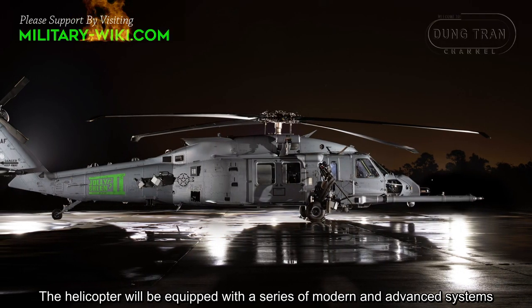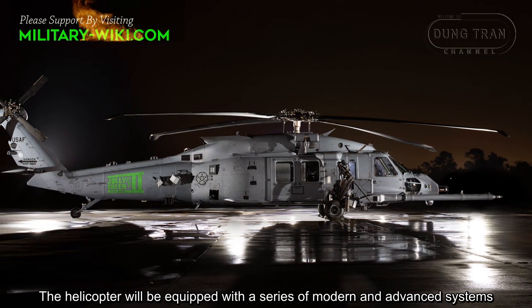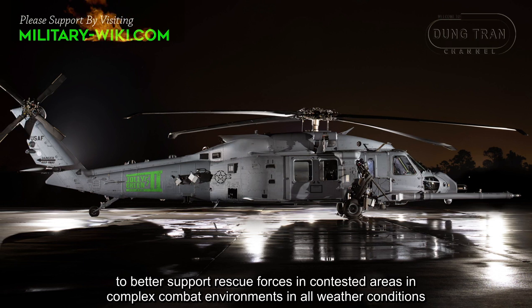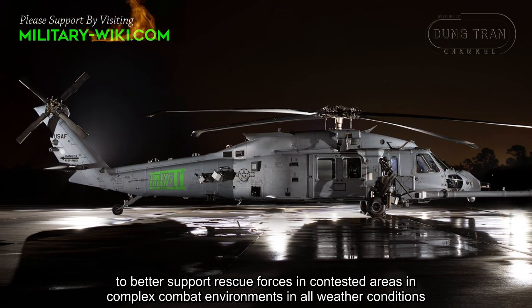The helicopter will be equipped with a series of modern and advanced systems to better support rescue forces in contested areas, in complex combat environments, in all weather conditions.